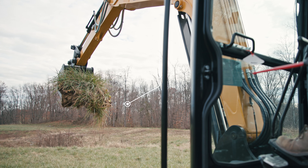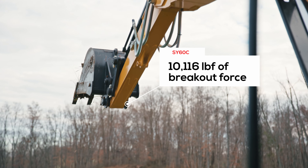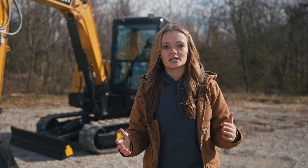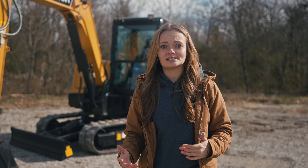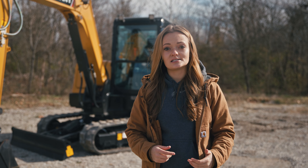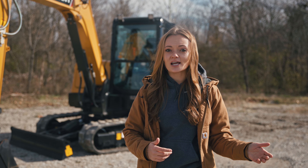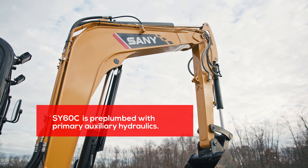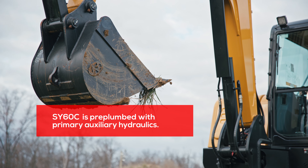With over 10,000 foot-pounds of breakout force, almost 9,000 pounds of lift capacity, a 21-foot reach, and 13-foot dig depth, it's comparable to the John Deere 60G, the Bobcat E63, and the KCX 75C. The SY60C is a great choice for those who work in smaller areas but need more reach, power, and lift capacity than a mini excavator can provide. You can run a manual or hydraulic quick coupler on this machine, as well as hammers, augers, and up to a 48-inch bucket, making it an extra versatile option if you're needing more of a multi-tool for your projects.